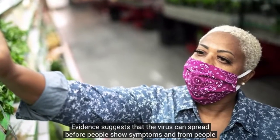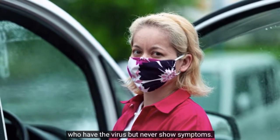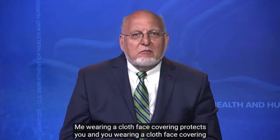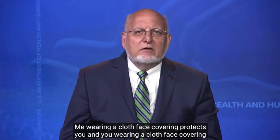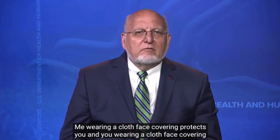Evidence suggests that the virus can spread before people show symptoms and from people who have the virus but never show symptoms. Me wearing a cloth face covering protects you, and you wearing a cloth face covering protects me.